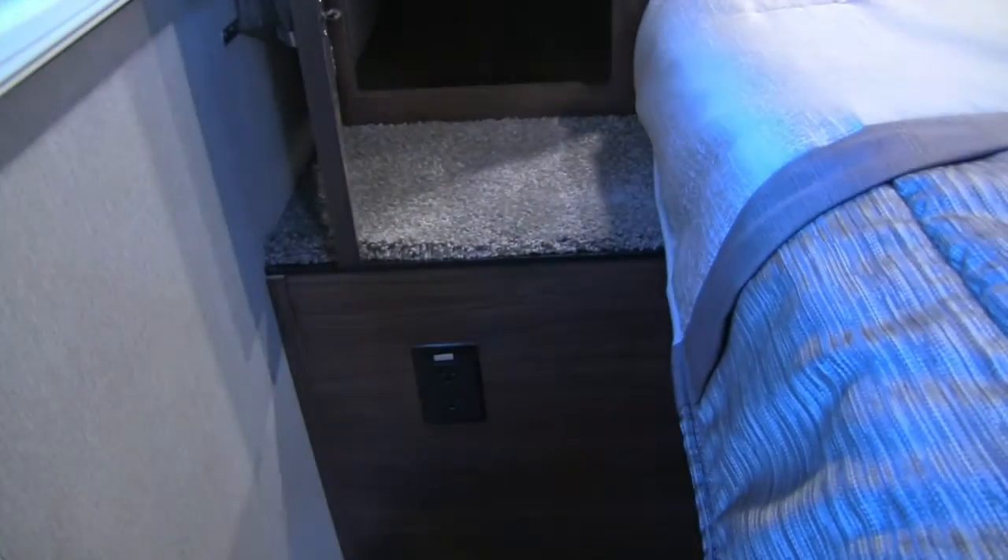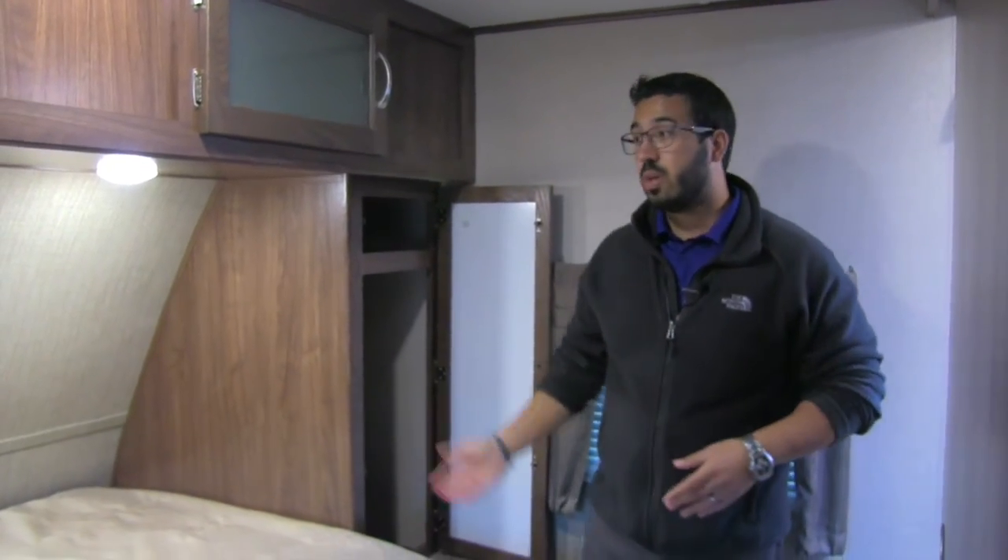Last thing — right underneath you have an electrical outlet as well as a couple of USB ports. So if you need to charge any electronics or if you have a CPAP machine that you sleep with, you can go ahead and do so from either side of the bed.